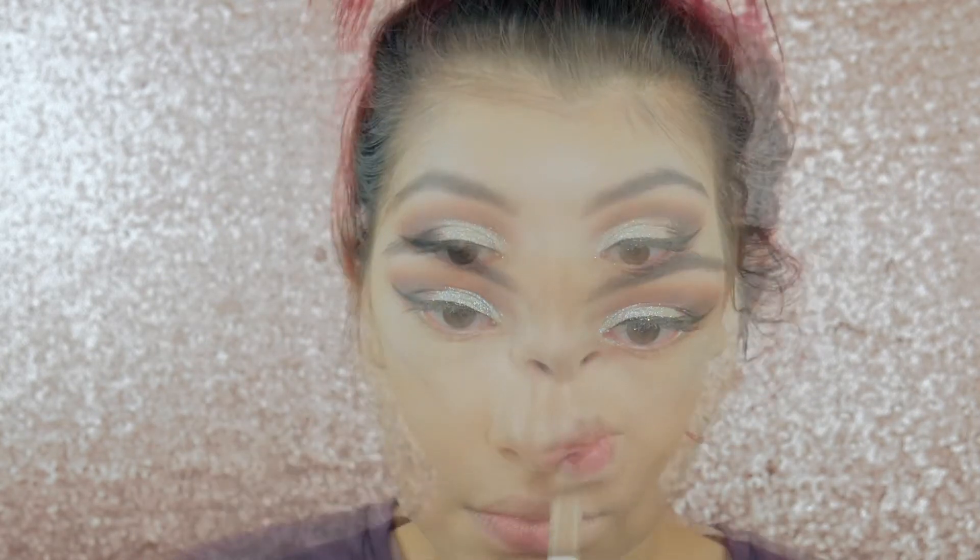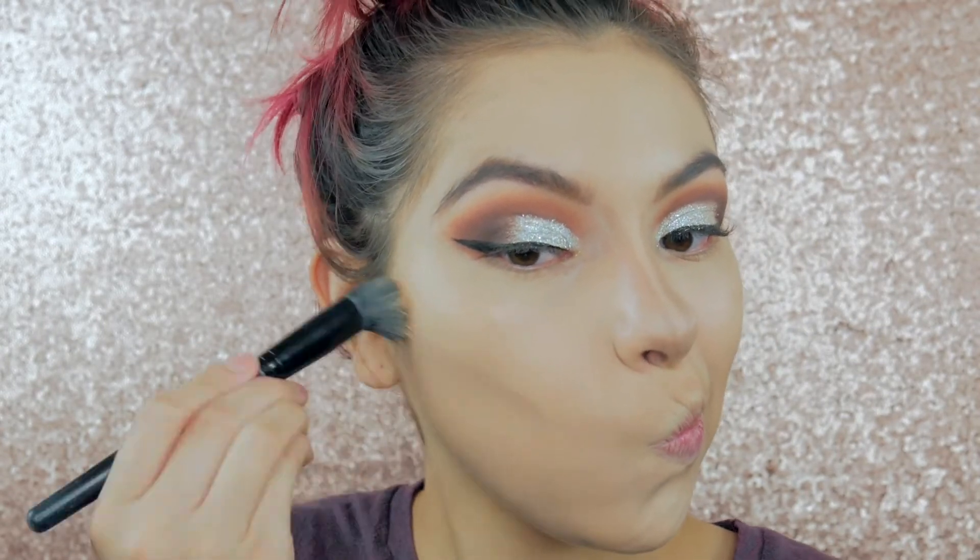Now I'm going to quickly contour my face with my ColourPop Contour Stick. Honestly, I suck at contouring my nose as you can see, but I'm trying to get better. I'm blending it in with my ELF stippling brush.